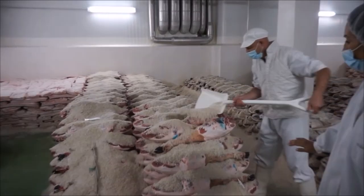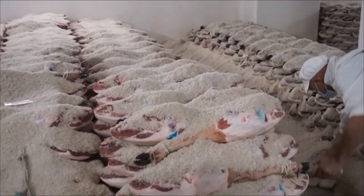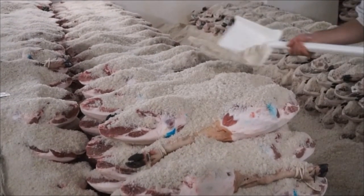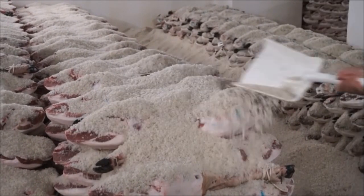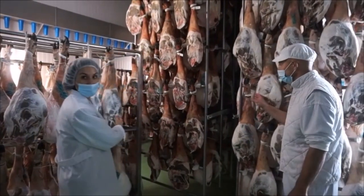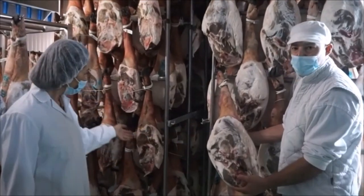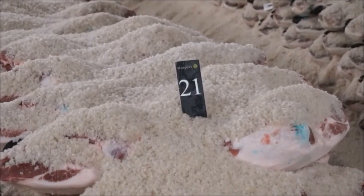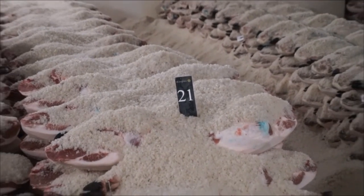Now, moving on to the salting process. Salting is one of the oldest forms of preserving meat in natural conditions without artificial preservatives. You can see how the legs are stacked on top of each other and then covered by Mediterranean sea salt. The general guideline is one day per kilogram — these legs are around 21 kilograms each, so they have to be aged for 21 days.